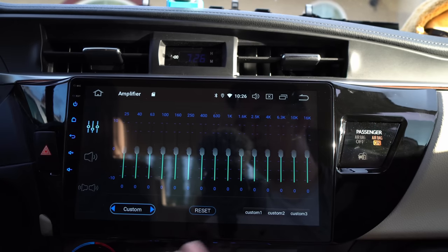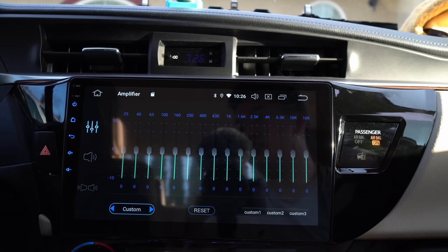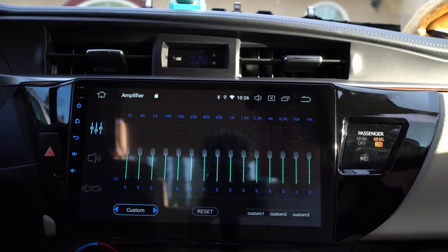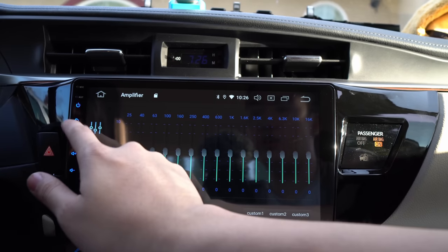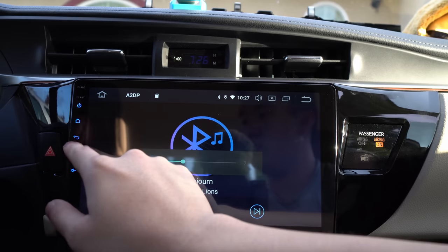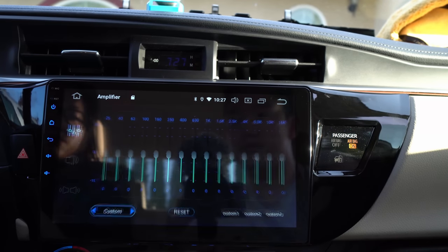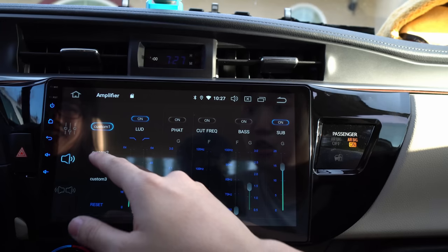Play your favorite song that you know very well. We're playing this song and we can go to the EQ because I want some bass — this head unit is the 'decisive' head unit. There are all these options you can change in the equalizer settings.